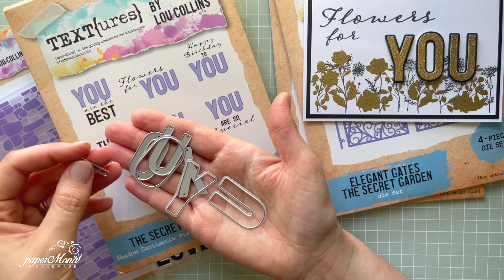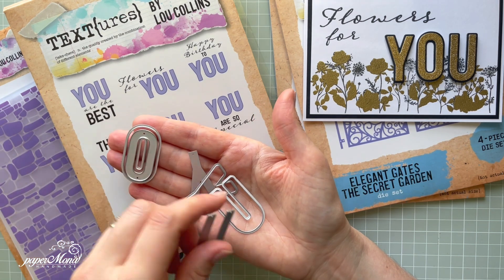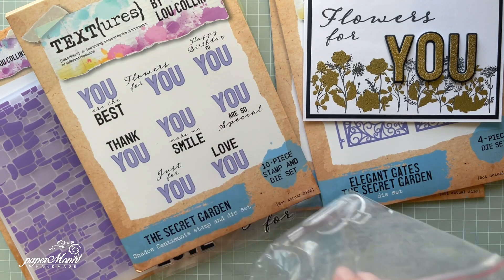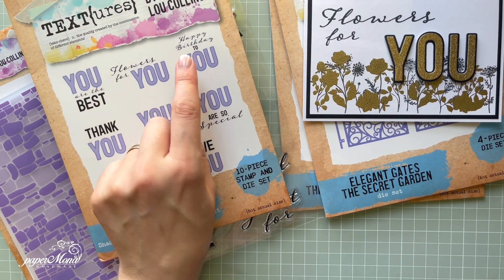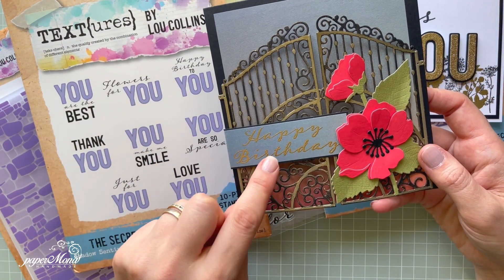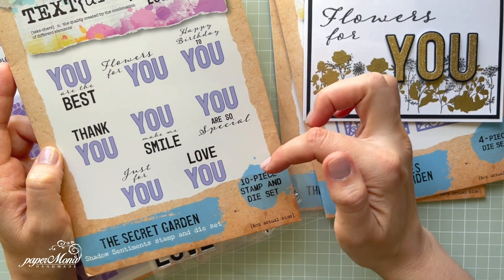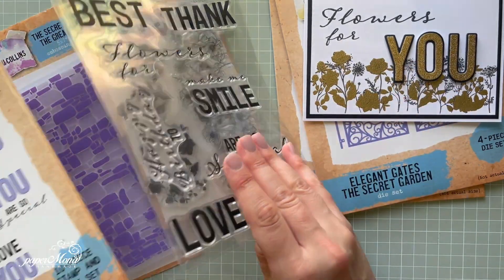You've got four letter O dies and three other dies. The sentiments include: 'You are the best,' 'Flowers for you,' 'Happy birthday to you,' and more. I used 'Happy birthday' — I masked off 'to you' and used it as just a standalone sentiment, so you can play with the set really nicely. Others include: 'Thank you,' 'You make me smile,' 'You are so special,' 'Love you,' and 'Just for you.' I think this is such a nice set.